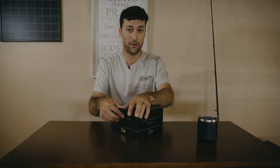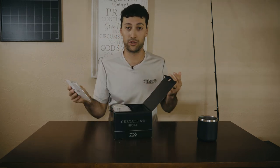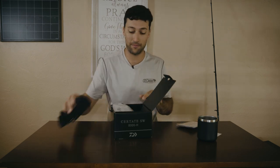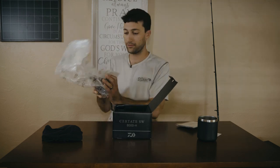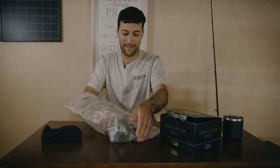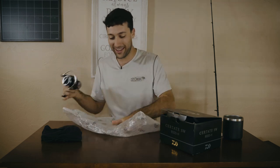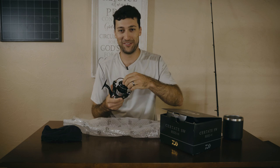Okay, so first things first — Daiwa, in my opinion, makes the best box. Who cares? It's a box, right? But when you're dealing with a hundred of these things at a time, which I used to do when I worked at a tackle store, it makes a big difference. Look at this packaging — they really know how to package a reel. Sounds so good.